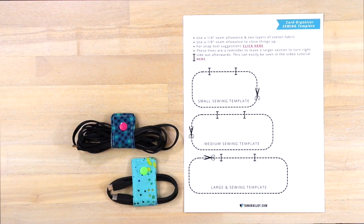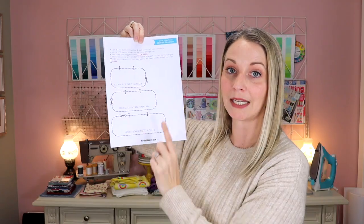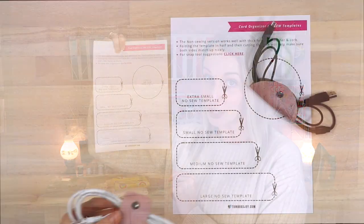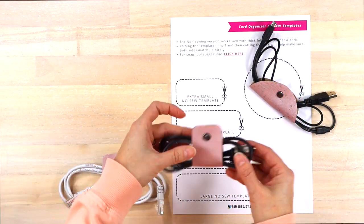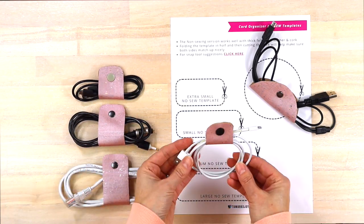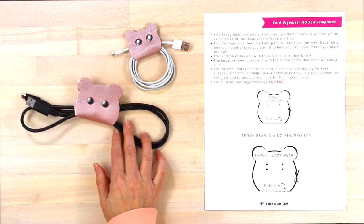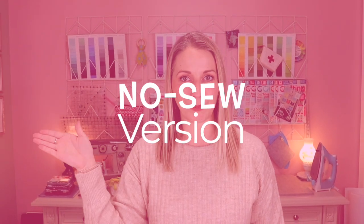In this sewing version, you've got yourself a small, medium, and large. But in my no-sew version, I have an extra small, small, medium, and large, as well as a circle. And there's also an adorable teddy bear that you can do. So let's jump on in — we'll start with the no-sew and then move on.